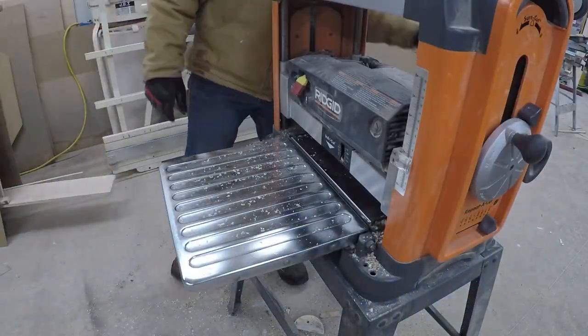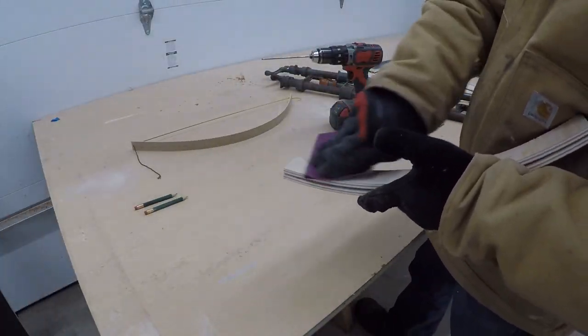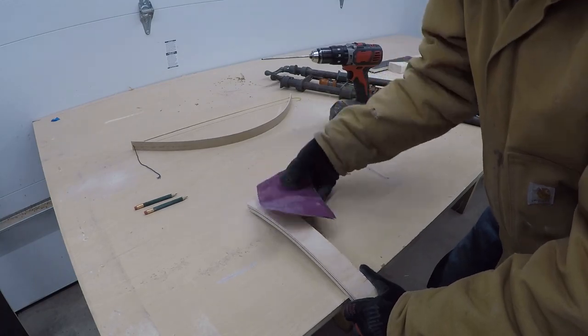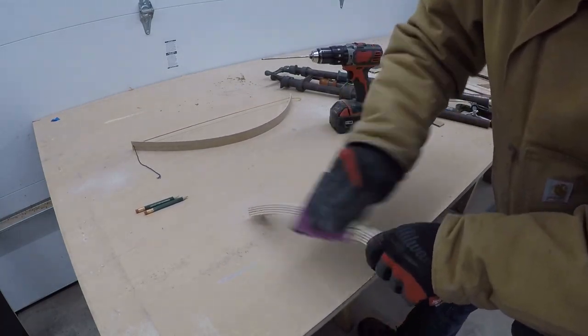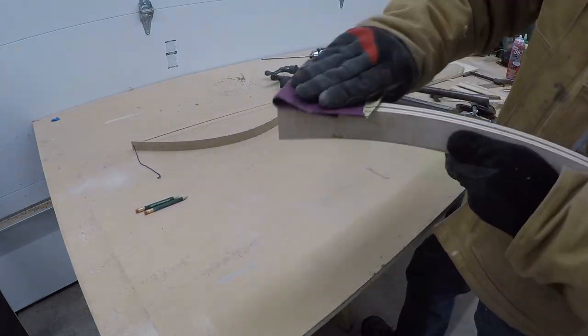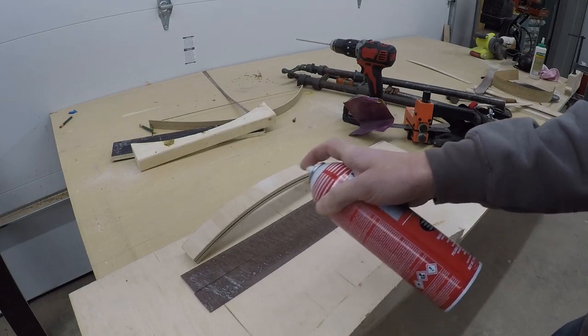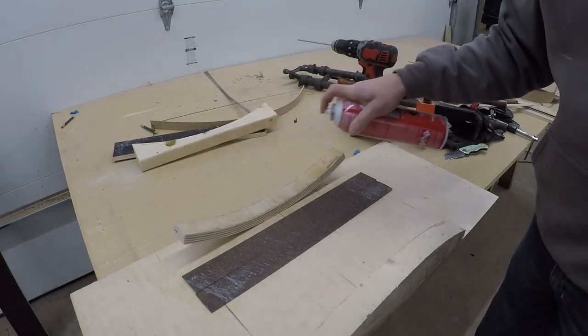I scrape off any dried glue squeeze-out and make a couple passes through the planer, then square the ends up at the miter saw. I also clean up any dried glue or rough spots with some 150 grit sandpaper to prepare it for veneering.